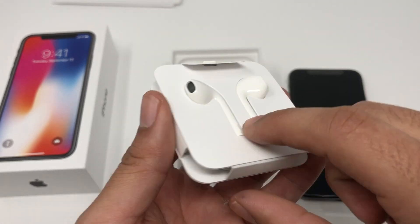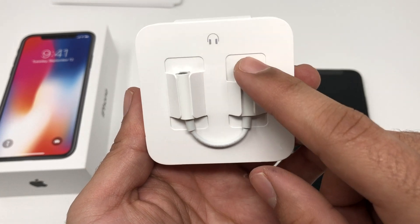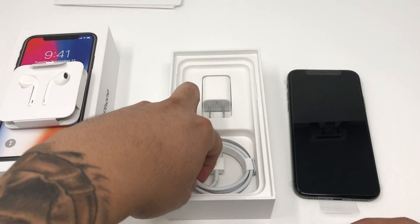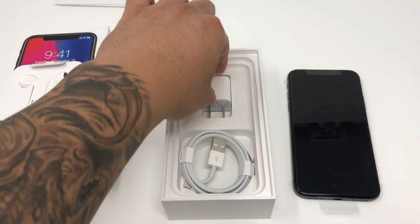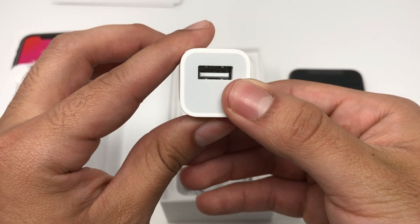The EarPods are connected with the lightning adapter. We also have a 3.5mm to lightning adapter for your older headsets, which is nice that they always include that. We also have our standard USB lightning cable — same as it's always been — and we have our USB adapter.